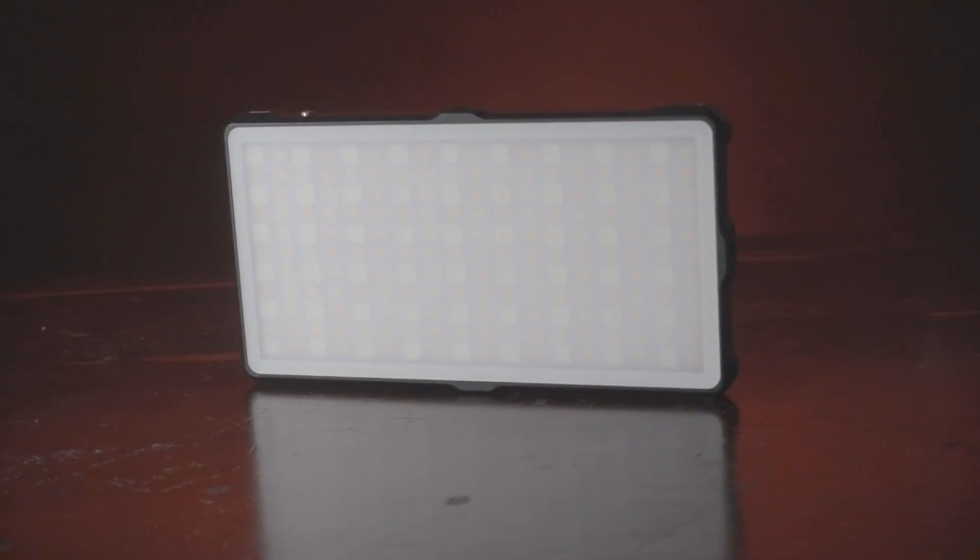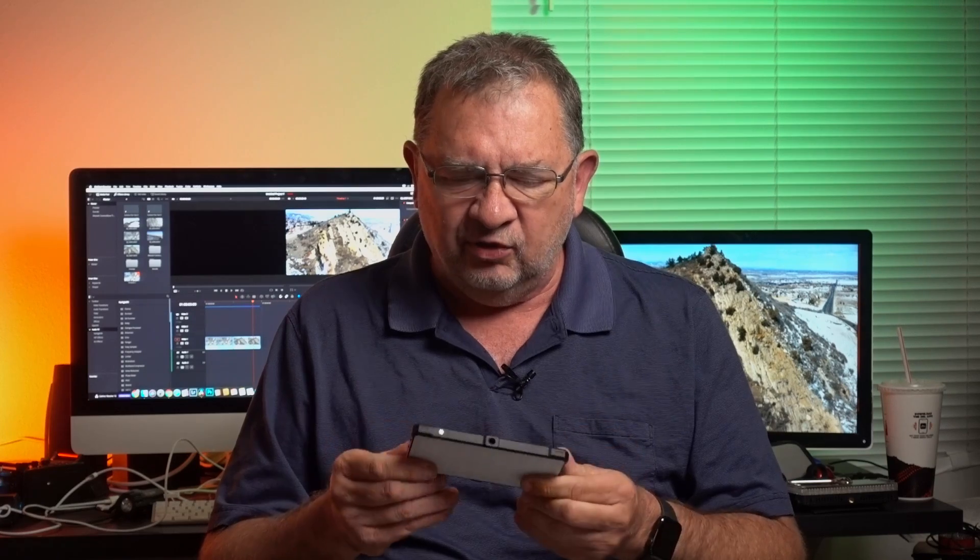I'm loving this form factor. If you haven't got a light like this, there's definitely a lot to choose from right now. They all have strengths, they all have weaknesses, they all have different features. You've got to find the one that fits what you want to do and how you want to work. This is yet another one, and I'm really glad they sent it to me because I'm just digging these lights.